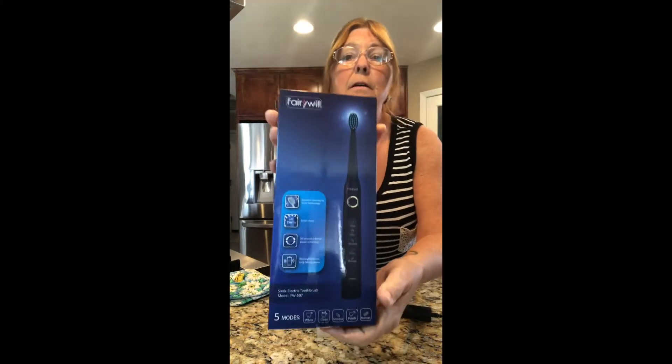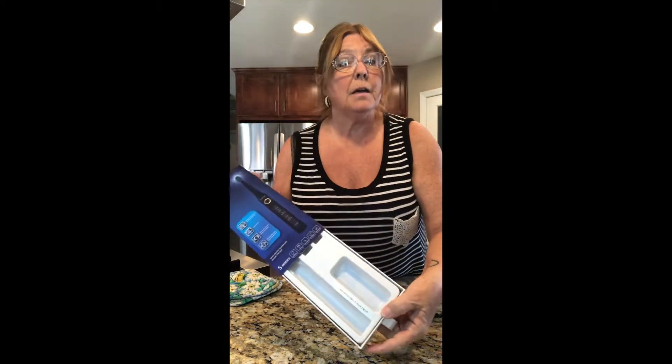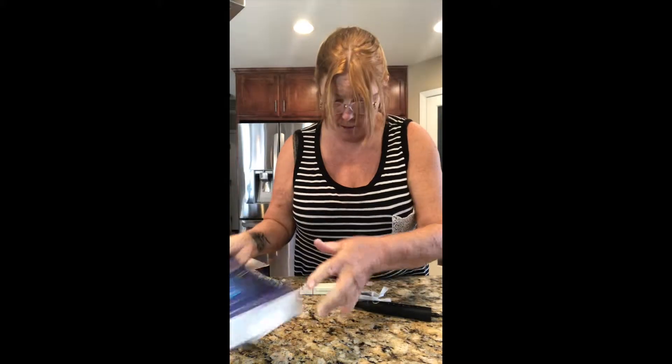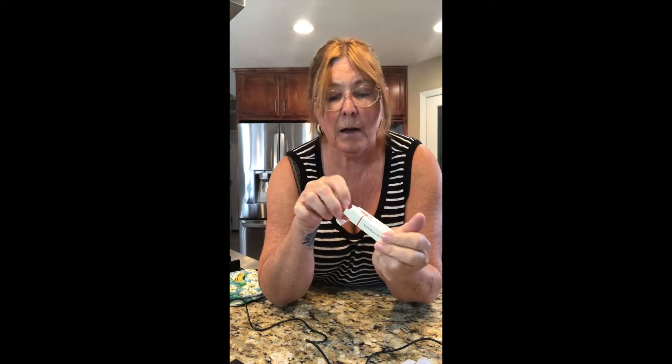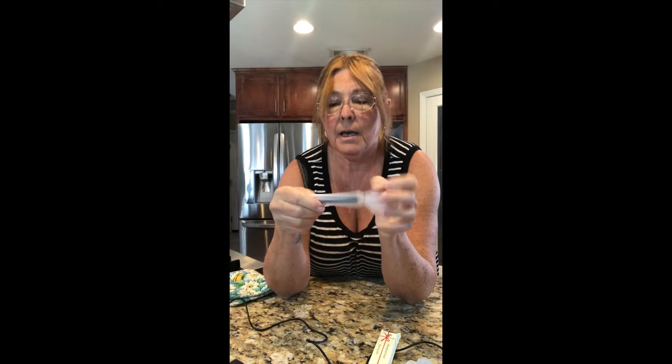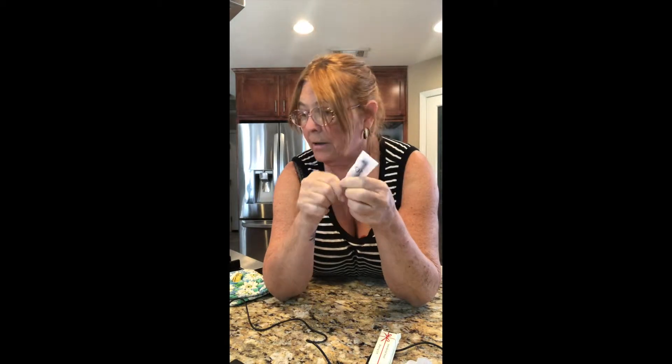There's the package — it's packed really nice. You get the toothbrush, you get the cord. You don't get the little adapter thing that you plug into the wall, but anybody that has cell phones probably has like 50 of those adapters hanging around. You get two extra brushes, and I also got a little in-between-the-tooth cleaner finger, which is awesome.